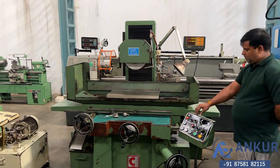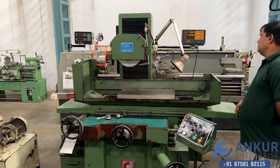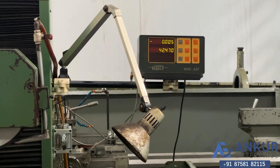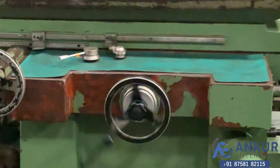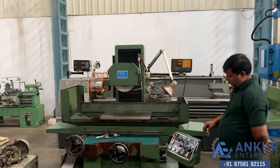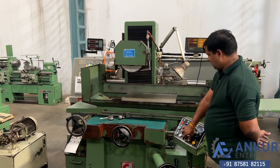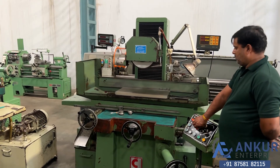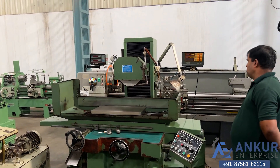Let's increase the speed. We have increased the cross speed. Let's change the direction and increase to maximum speed. Working at its maximum speed rate.